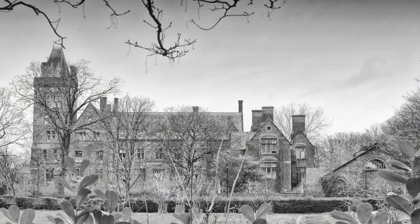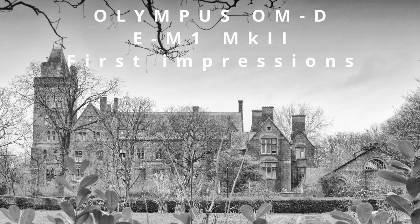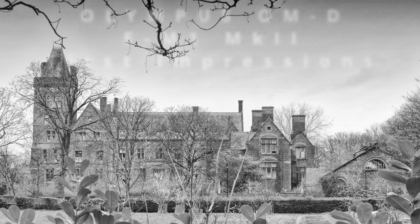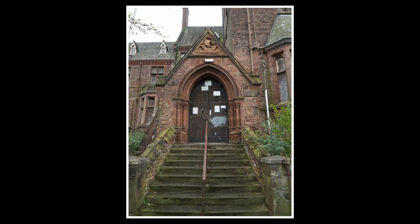This is the abandoned Newsham Park Seaman's Children's Orphanage, which opened in 1874. The intention was to look after fatherless children of British seamen, obviously mainly those connected with the Port of Liverpool. By 1884, roughly 800 children were being supported.